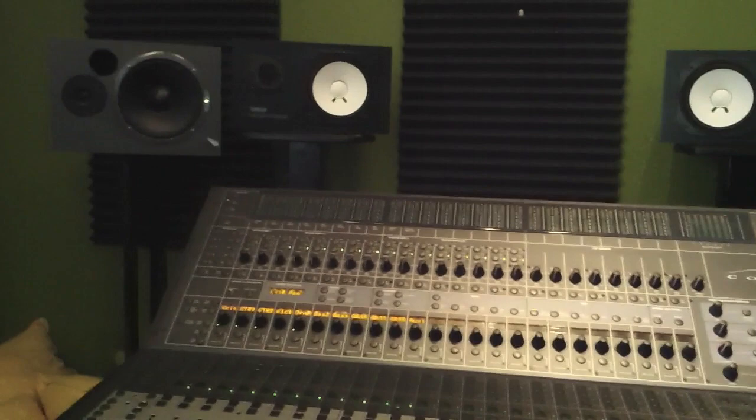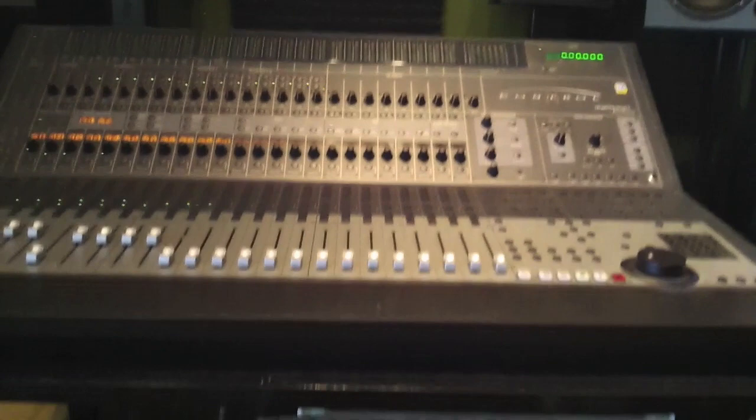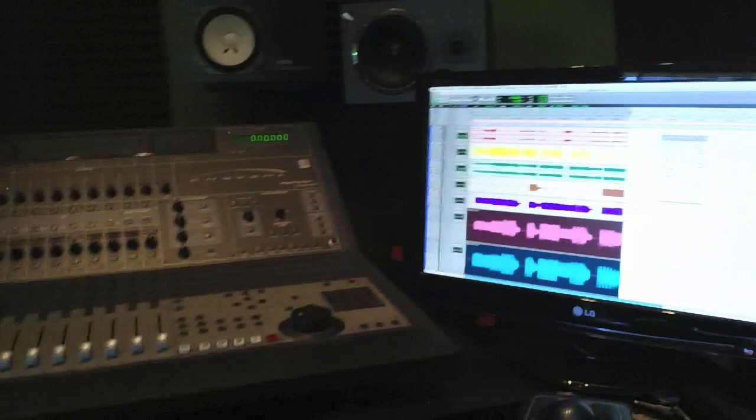How you doing everybody? Joey Vera here from Fate's Warning. I'm in the middle of tracking my bass parts here at my home studio. I'm gonna go through my signal chain for those of you bass tech weirdos who want to know what's going on here. So here we go with the signal chain — first of all, we start with the bass guitars.